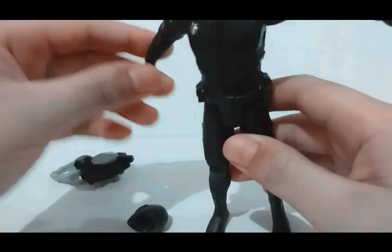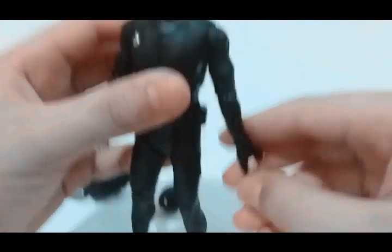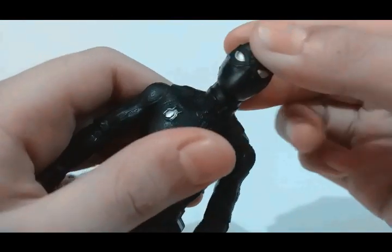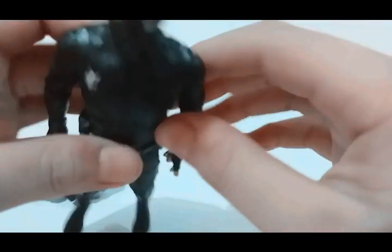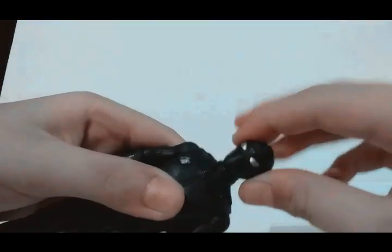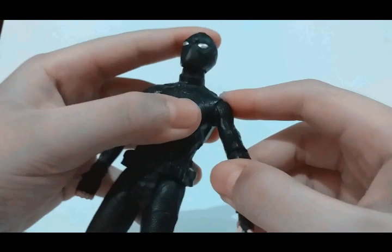That's pretty much everything on this figure — pretty cool figure design, very nice. Now let's look at the articulation. The head can move up only that much; I did want it to move up farther so it can look like a spider web shooter pose. That's how far it looks up. It doesn't look down at all. There's a little bit of pivot and you can move it 360 degrees. That's all for the head.